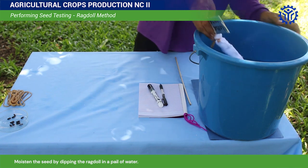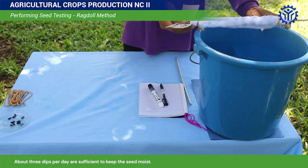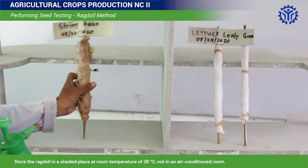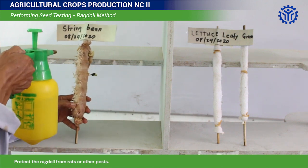Moisten the seeds by dipping the ragdoll in a pail of water. About 3 dips per day are sufficient to keep the seeds moist. Store the ragdoll in a shaded place at room temperature, and protect it from rats or other pests.